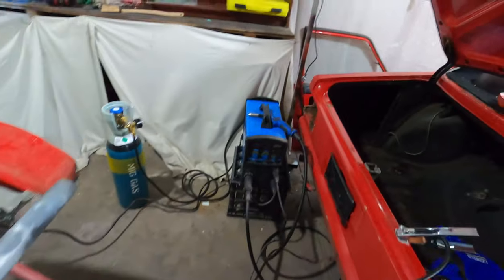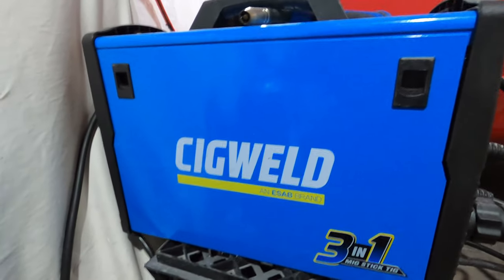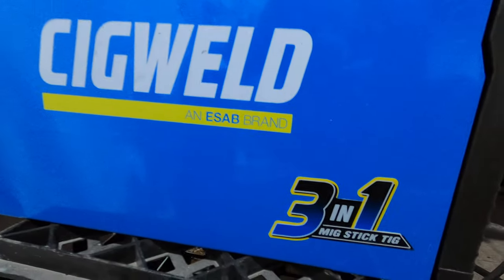I went out and got myself a little MIG welder today. I must admit I'm very impressed with how it's been going. So I decided, this welder here, I might even do a review on it once I get the hang of how to use it properly.